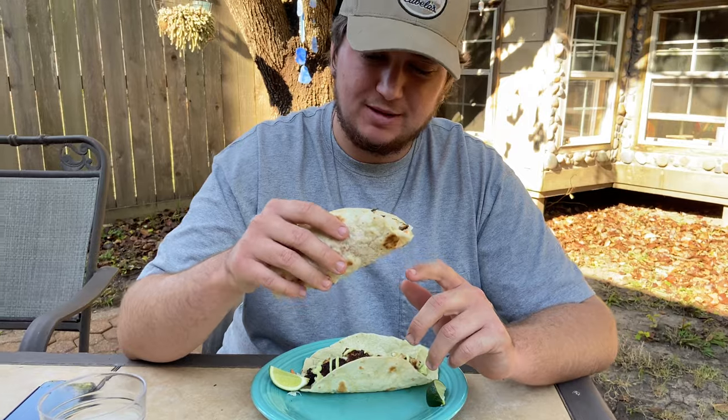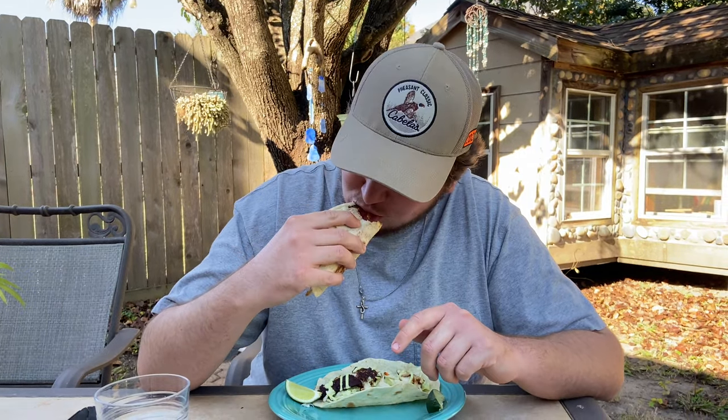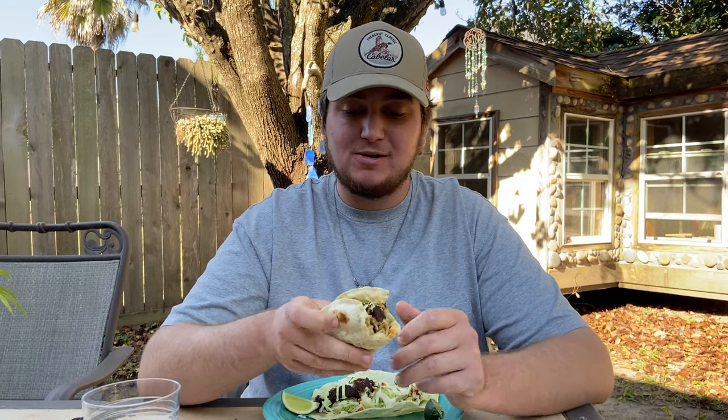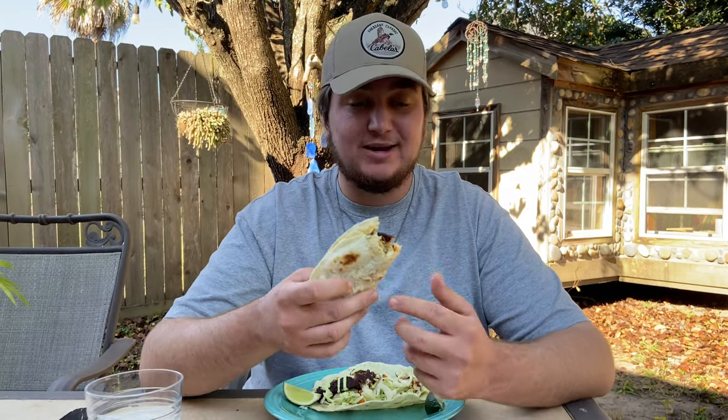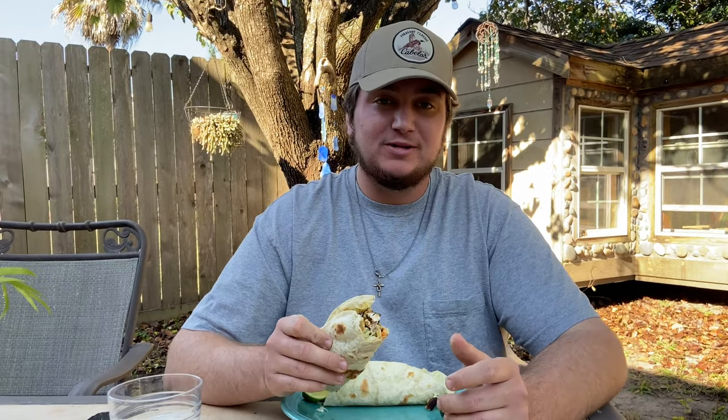We're gonna give the taste test — we already know it's gonna be good. I honestly don't like cooking my tortillas, I like them soft, but y'all just won't leave it alone so gotta please the crowd. Tacos are always the number one way to go when cooking fish. It was pretty good — the only thing that wasn't as good was the tortilla, of course, so next time we're not cooking them. Hope you enjoyed, thank you so much for watching — hit that like button, leave a comment, subscribe, and follow us on Instagram at before_outdoors. Until next time, peace.